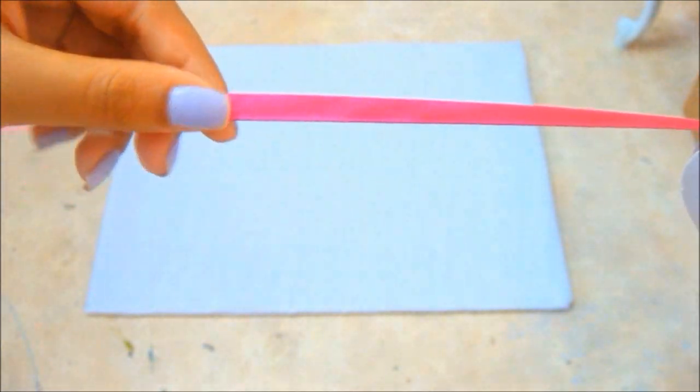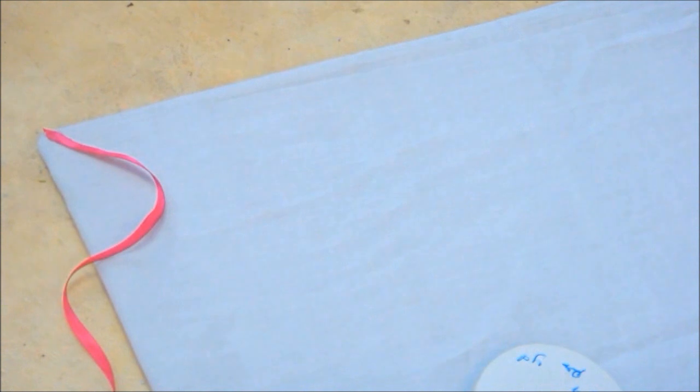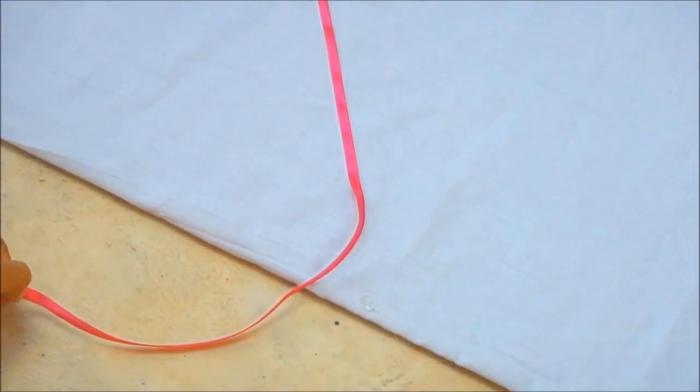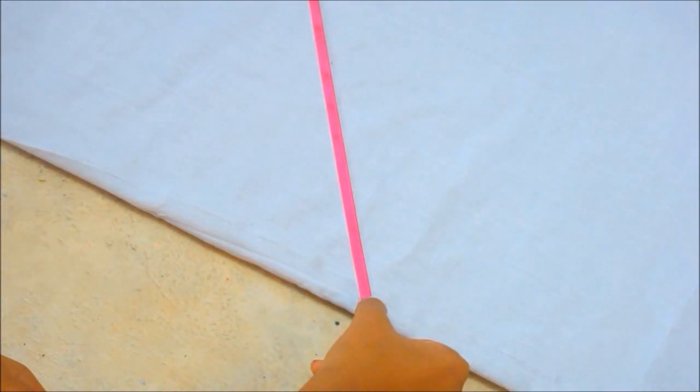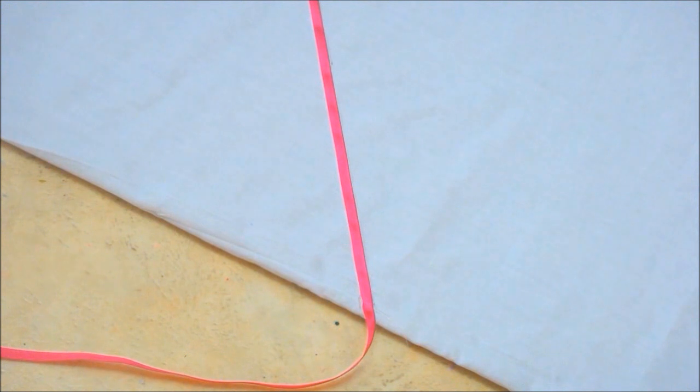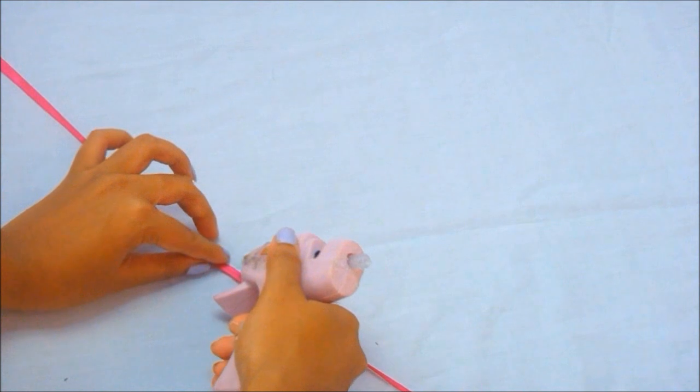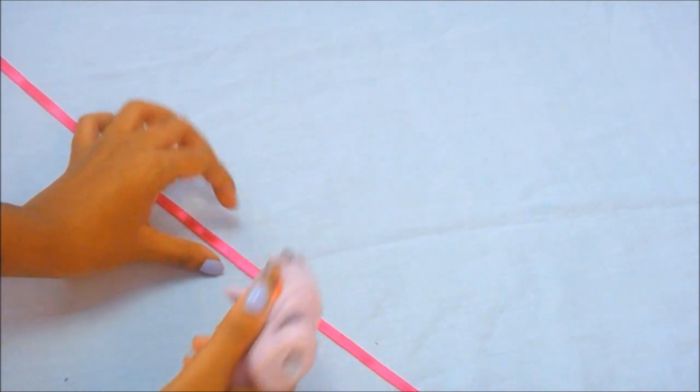Once you've stuck the cloth to the back of your board, take a ribbon of your choice — I love this pink one, and I like it thinner because it looks more organized. I'm going to start hot gluing it in a pattern I want, which is like an X. I'm just hot gluing and cutting off the extra pieces as I go along. Make sure to hot glue at intervals in between your ribbon so that it won't be loose against your board.